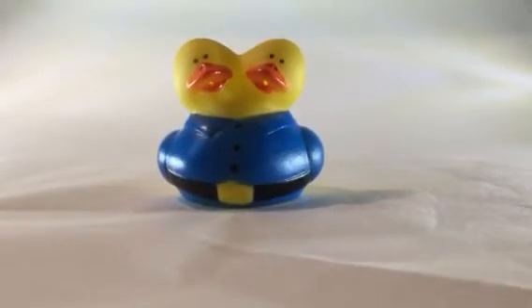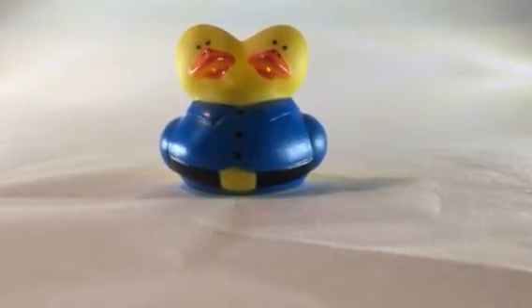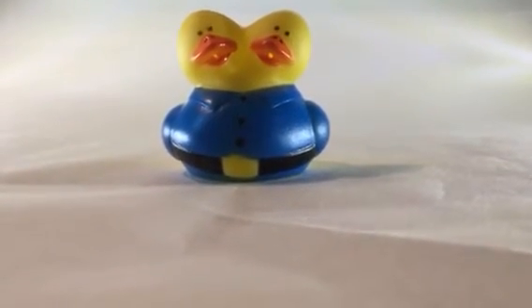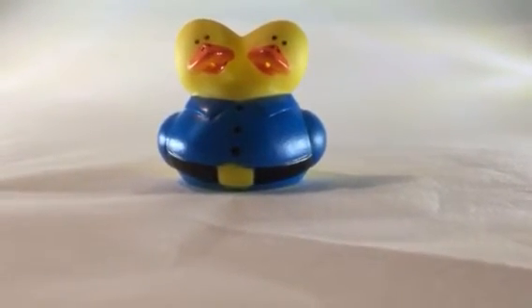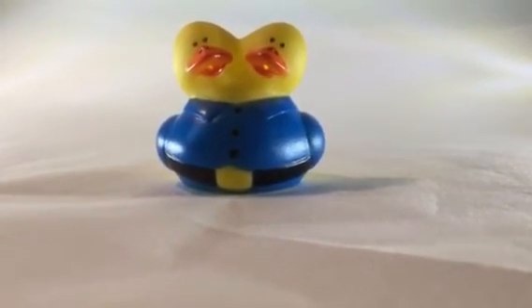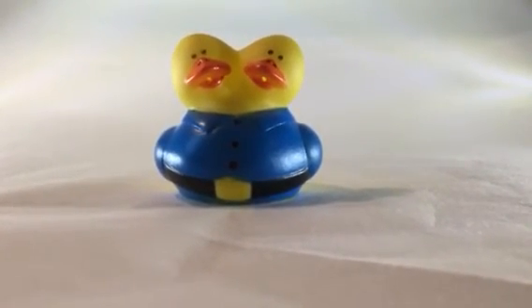Kind of a weird choice, but still looking awesome. I love how they have the two squeezy holes — the little holes under the beak — because most ducks only have one, but since this has two heads they have to do it. I think they really pulled this off nicely. So yeah, this is one of my favorite ducks.